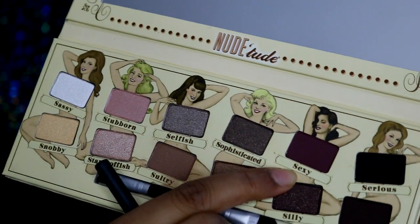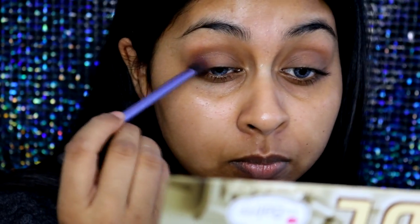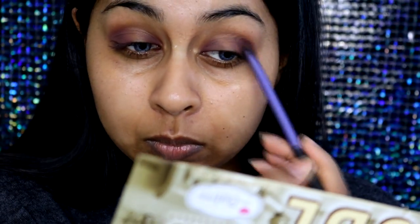The next shade I'm going to take is called Sexy — it's a deep burgundy matte shade. I'm applying this into the outer and inner corners of my eyelid using a little flat tapered fluffy brush by Real Techniques to blend it in. I'm avoiding the center area because we're going to apply a shadow there later. Then I'm taking the first brush again to blend the edges out, keeping the edges really rounded for a smoky eye effect without winging anything out.